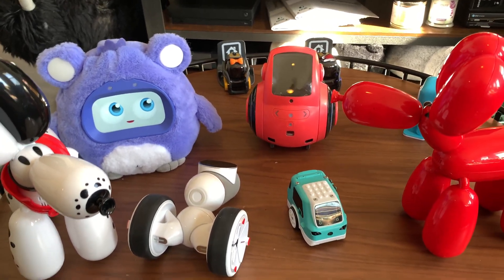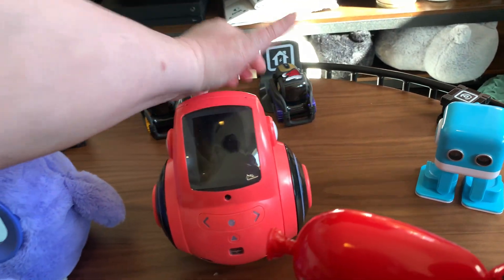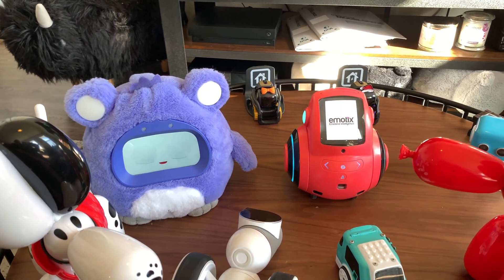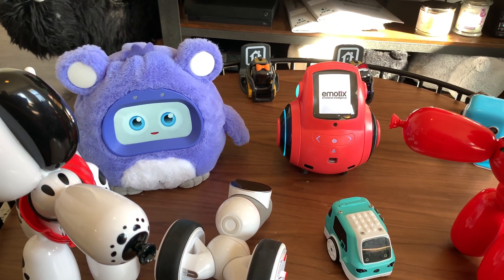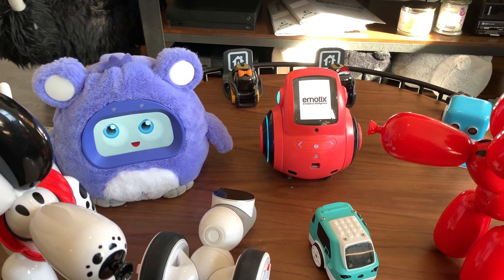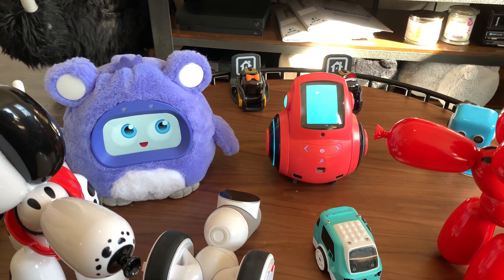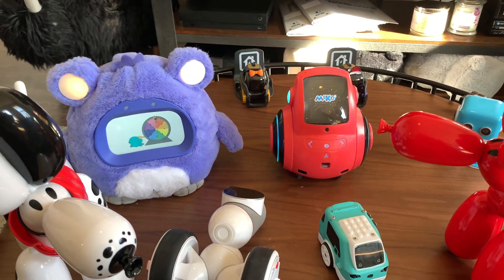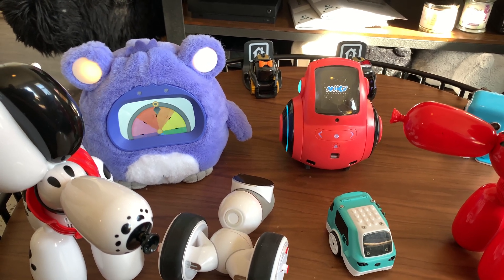Next up in price, we have Zumi and Miko 2. Miko 2 is usually around $300. It could cost more at some points, might be on sale, and I haven't really seen it cheaper than $300. But Miko 2 moves around. It does not have a touchscreen, but everything else is great. It has constant updates and is the most updated robot besides ClickBot and Zumi of the ones we're talking about here. As you go up in price, you're getting ones that are updated frequently.